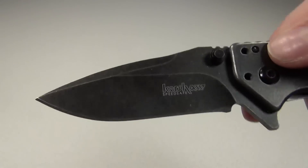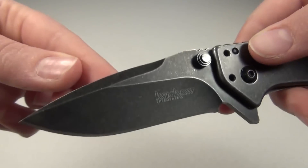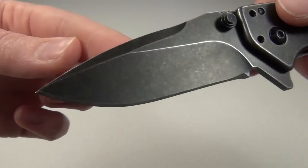It does have a drop point blade with a hollow grind and a plain edge. The Cryo is also available with a tanto style blade if that's what you like, although I personally prefer the drop point.